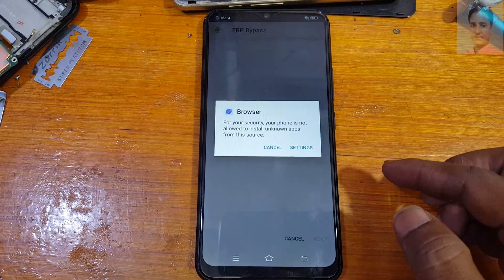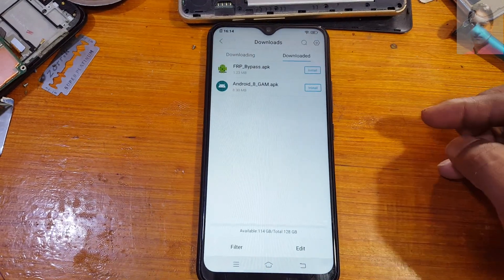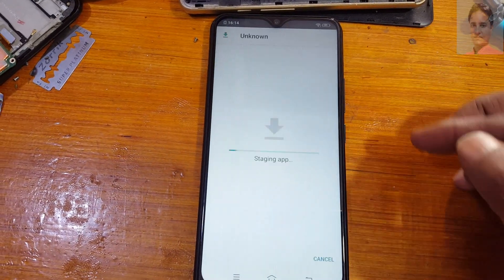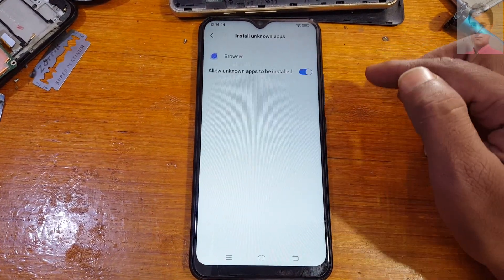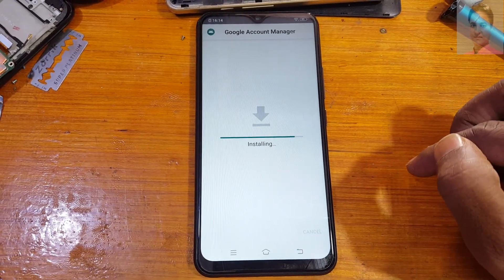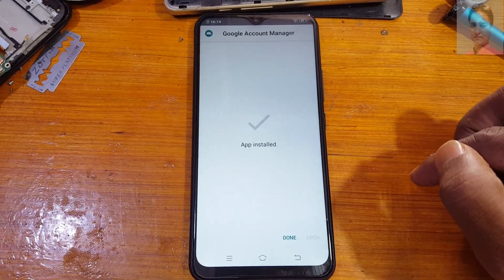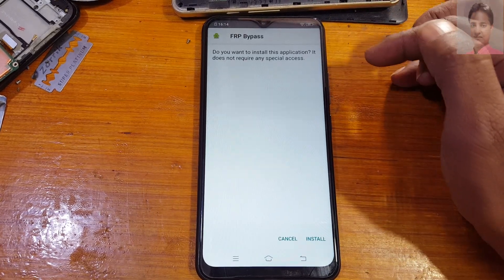When the file downloads are complete, it will ask to install. Cancel it first, and install Android 8. Tap Settings, allow this, and install it. Done.